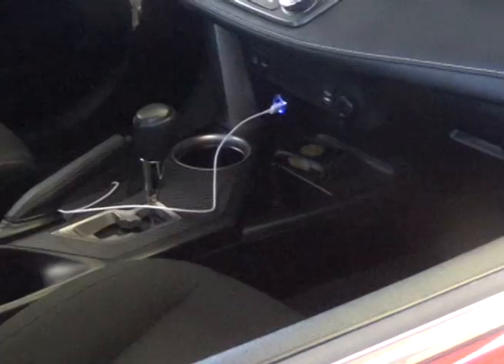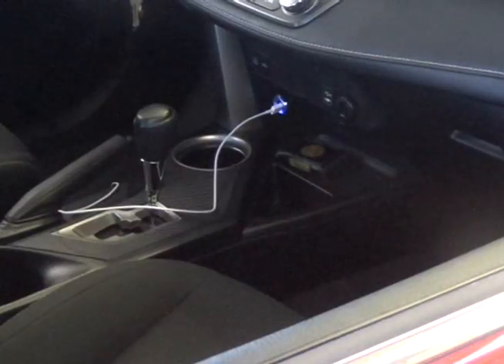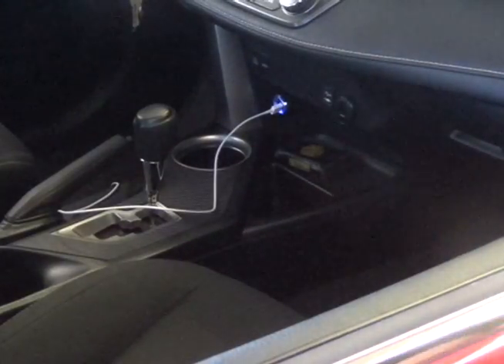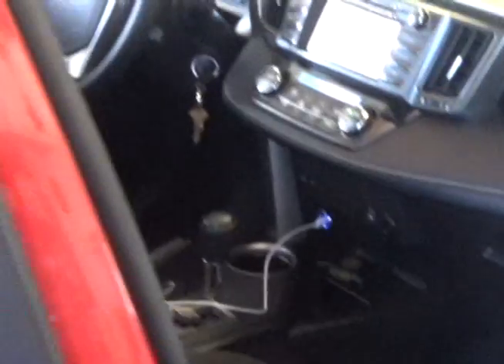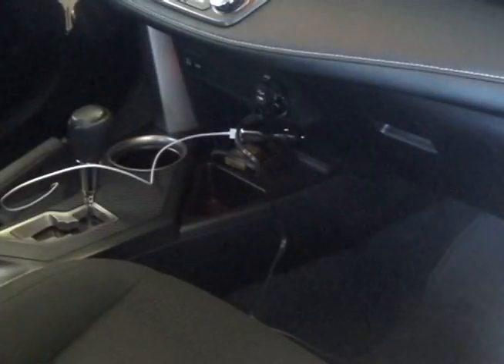I have my car pulled in. I'm going to plug it into the 12-volt socket, and you can see it powered up.